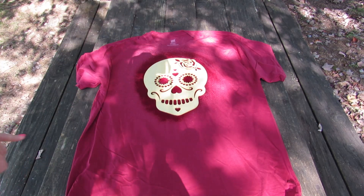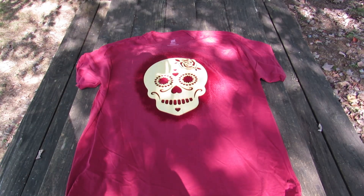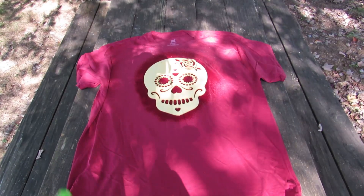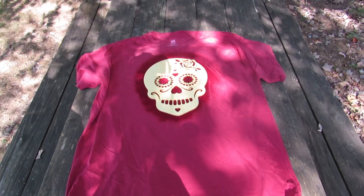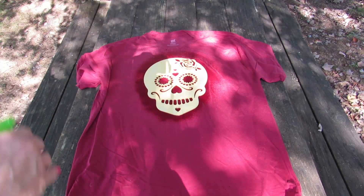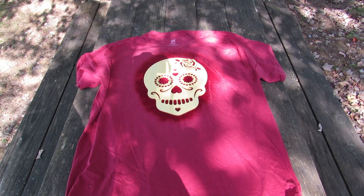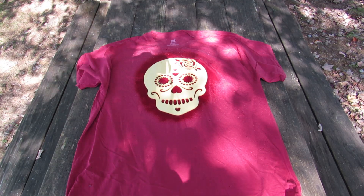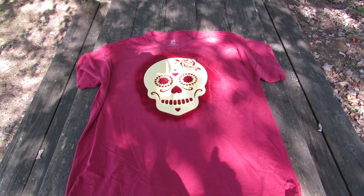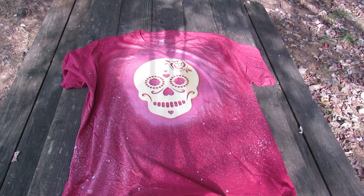This shirt is 100% cotton so I'm hoping we'll get a really good result. Now I'm just going to spray the bleach a little bit to get some little dots of white. I'm going to let this sit for probably an hour, maybe longer, and see what happens. When I'm done I'm going to flip it over and just do the spray on the back as well.